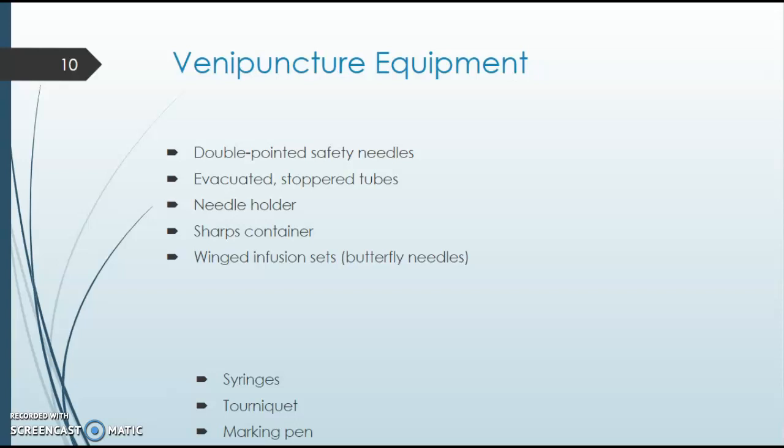A sharps container is very important. Obviously with a needle you want to be extra careful always. There are safety locks now on every needle, which I'll teach you in class. A sharps container is crucial — you need it within arm's reach whenever you do any draw. That way you're not walking around with the needle. The second you take it out of the patient's arm, you put it in the sharps container as soon as you can.